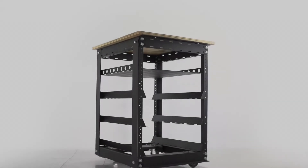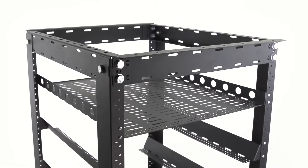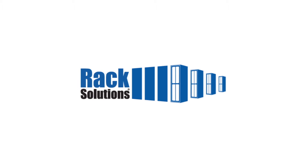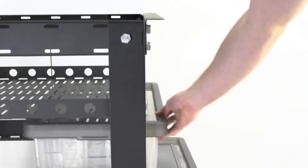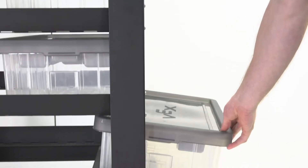In collaboration with the VEX Robotics engineers, Rack Solutions is proud to introduce our all-new VEX Rack. The VEX Rack is designed specifically for storing hardware from VEX Robotics classroom and competition kits.